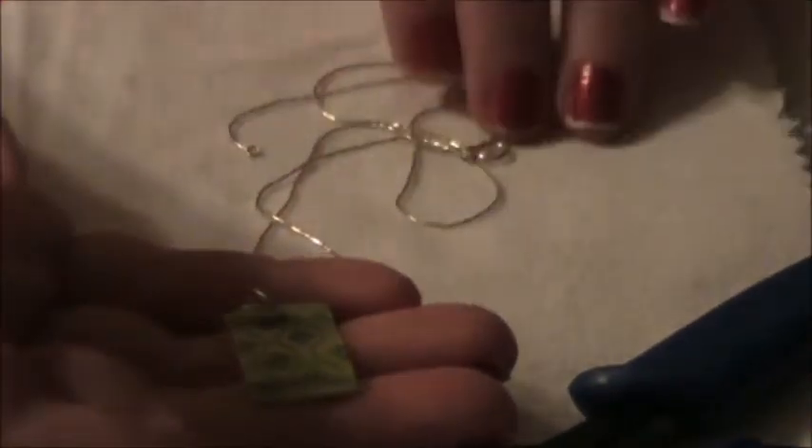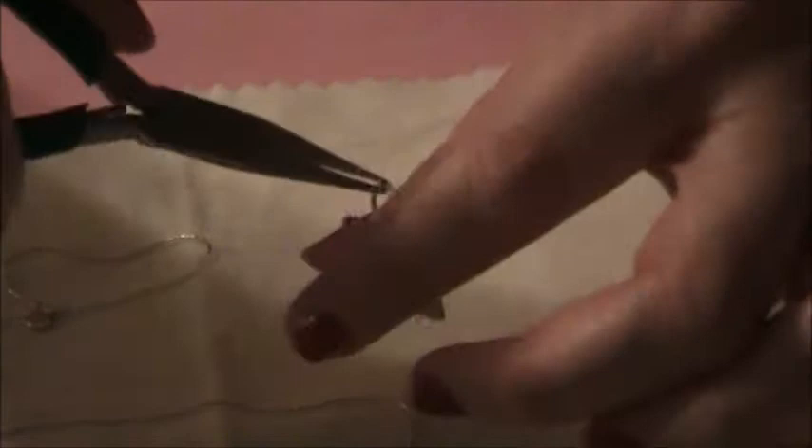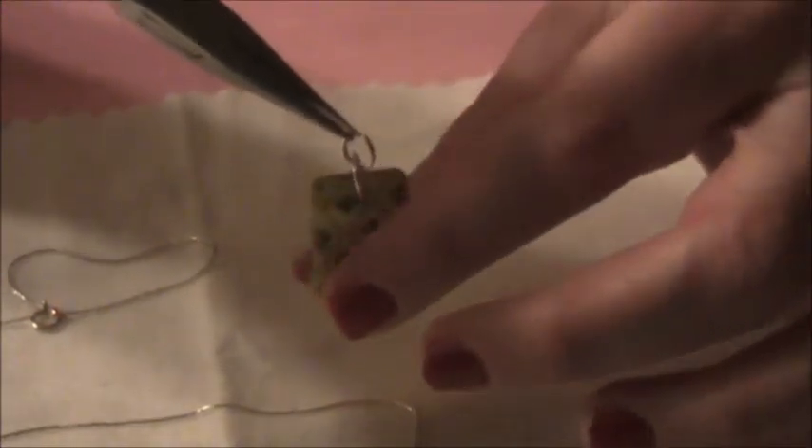The nice thing about these is they're so simple to make. You can pick up two or three or four that you like with one chain and then just switch it out. So it's easy to make and it's economical too — instead of buying five or six different necklaces, you buy five or six different charms or pendants, put them together and you have five different looks. You'll see your jump ring on top, your jump ring on bottom, which is attached to the pendant, so that when you put it on the chain, it will lay correctly.